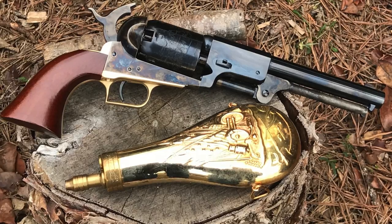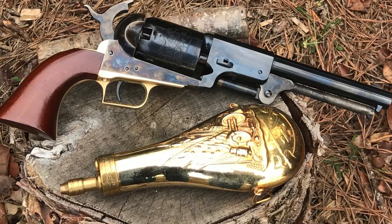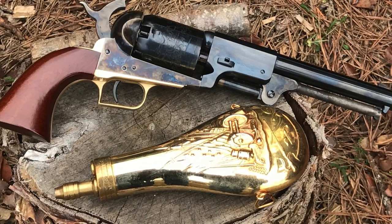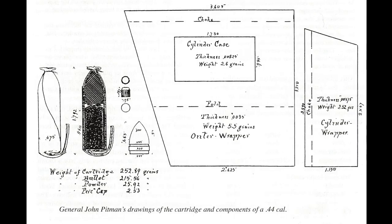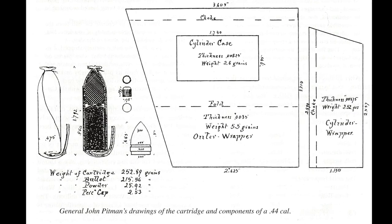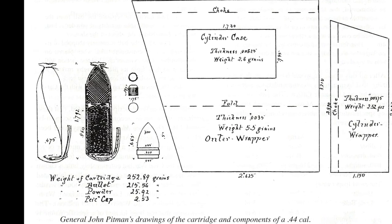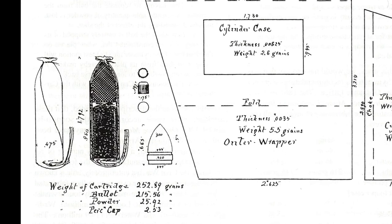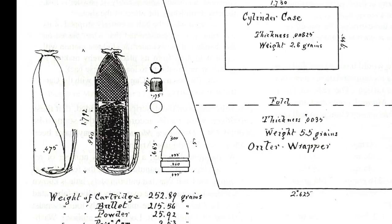The first standardized cartridges for .44s were meant for the Dragoon revolvers. They were first made because the coat flasks issued with the Dragoons could not throw a consistent charge and it caused a lot of grumbling with the troops. The cartridge design settled on was built exactly like the rifled musket cartridge. This included a greased bullet rolled in a brown paper tube tied at one end and with a separate powder chamber inside.